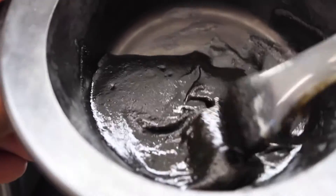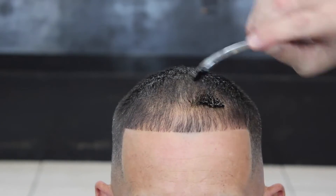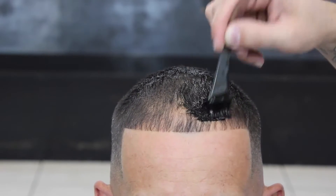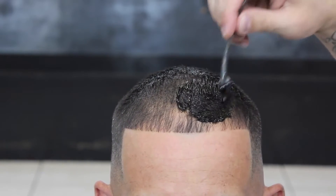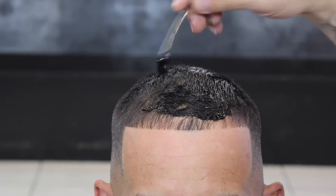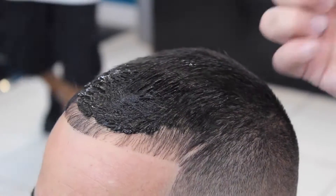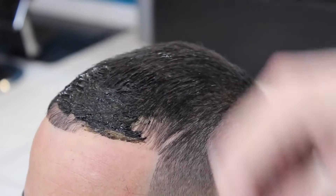I mix the dye before the haircut and let it sit for about 20 minutes — as long as it takes me to do the haircut. As you see me here, I'm already applying it. I put enough dye so you don't see the skin, and I go with the brush against and with the grain to make sure I get every last hair.